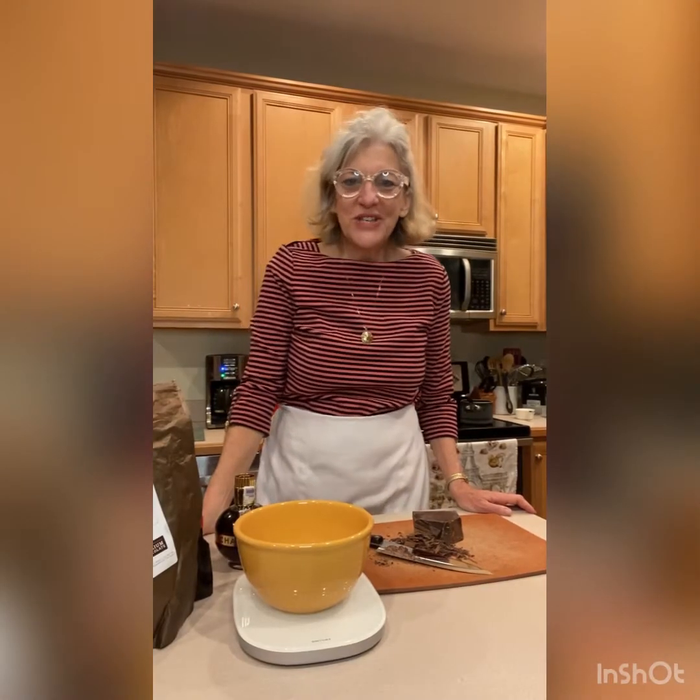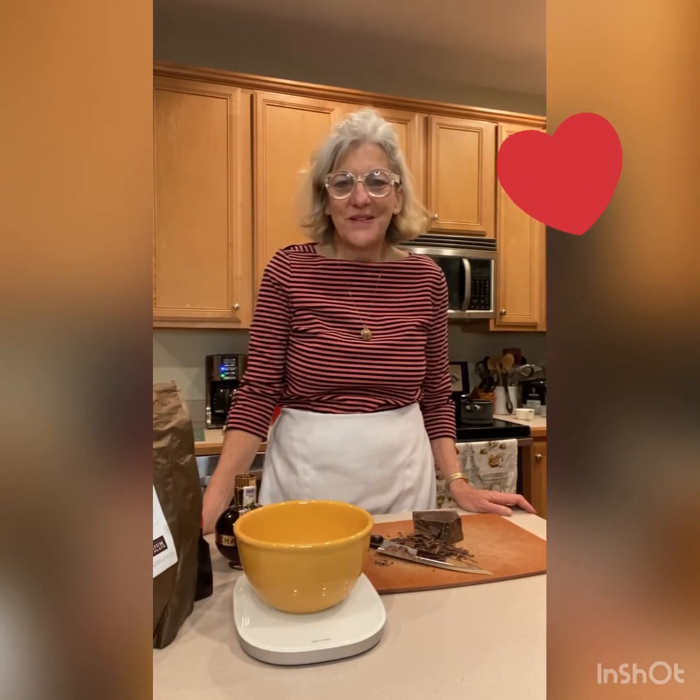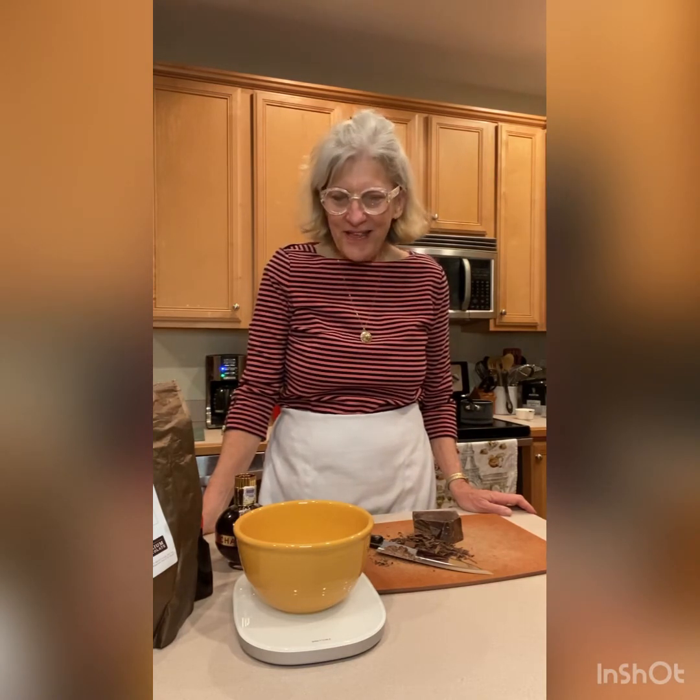Hey everybody! Welcome to Anna's Pastry Kitchen. Thanks so much for joining me today. Valentine's Day is coming up and I thought it would be great to make chocolate truffles — those delicious creamy chocolate balls of deliciousness. They're so good and so rich and so easy. My favorite kind of recipe.